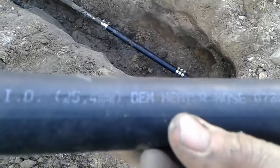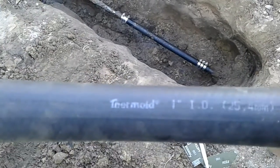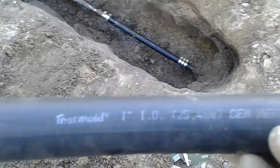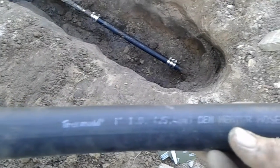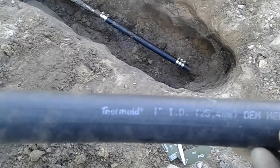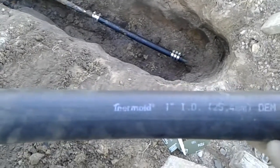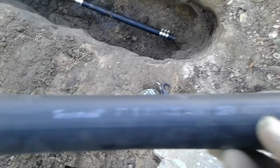I looked online. It says the average home is about 45 to 50 psi with the water, and they rate this at around 65 psi. And this is also carrying very hot water through it, and there's nothing but cold water being held here, so I think it'll work.